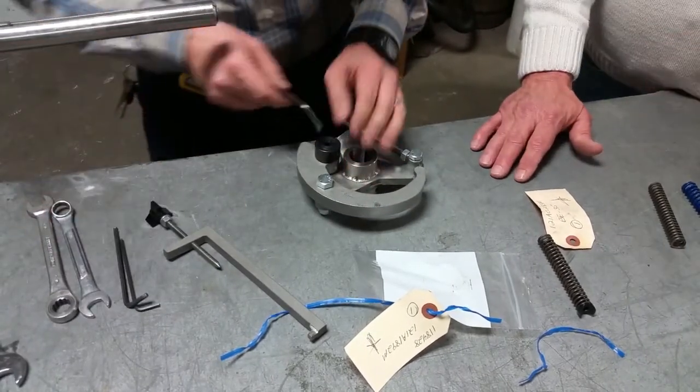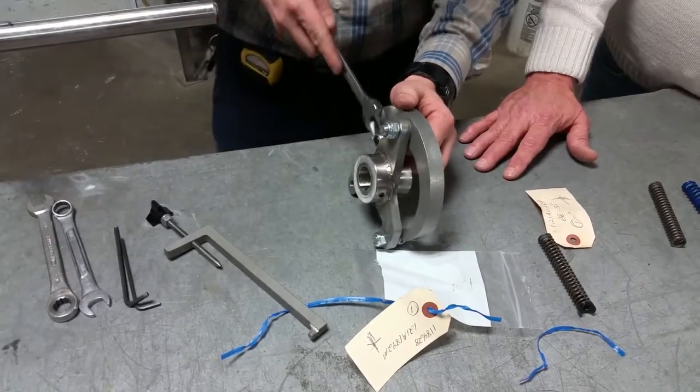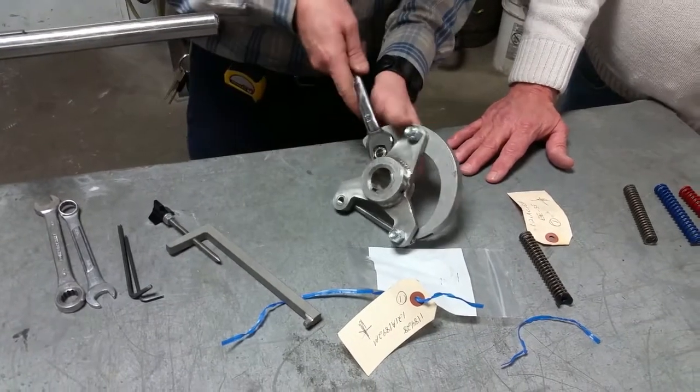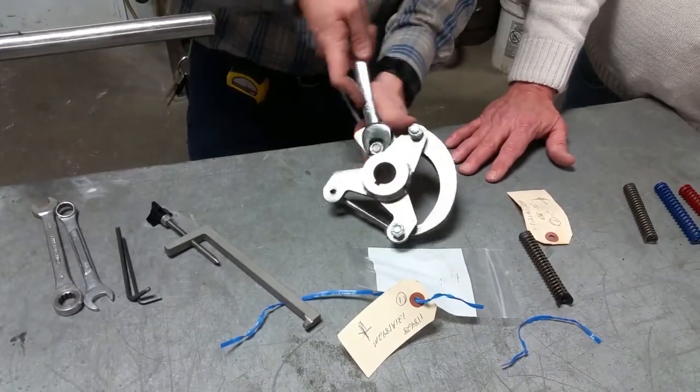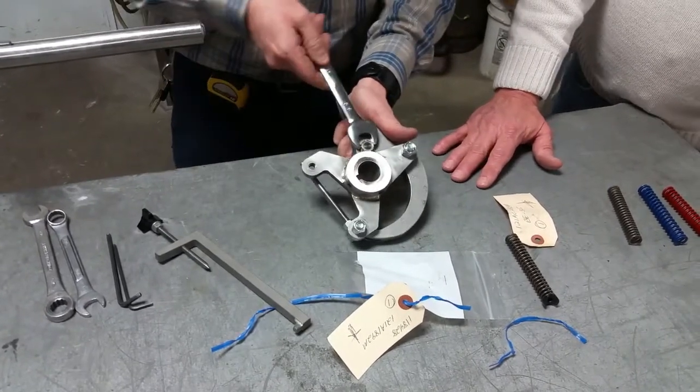Over the years, people used to refer to these as safety clutches. We don't ever call them that — we call them an overload. We don't ever want someone thinking this is supposed to protect an operator. This is strictly to protect your equipment from itself. If something gets in a bind, you won't break all your machine apart.